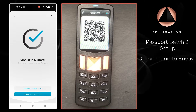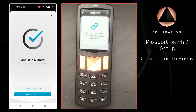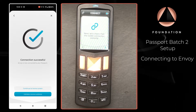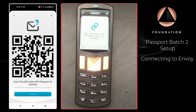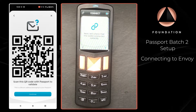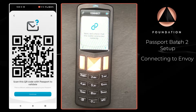Clicking Continue on Passport, it now says to check that the wallet is connected successfully. Over on Envoy I'm just going to tap on Validate Receive Address, and Envoy is then going to show us one of the receiving addresses from our Passport wallet. What we're going to do is scan that with Passport so that it can verify that Envoy is displaying the correct address, which will confirm that the connection was successful.